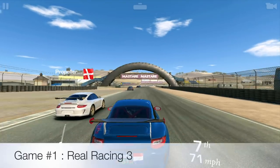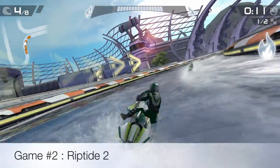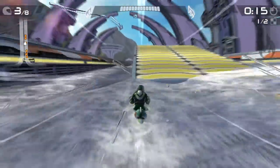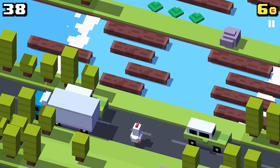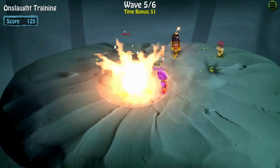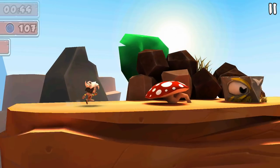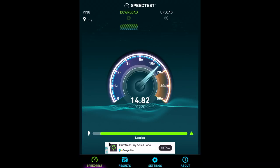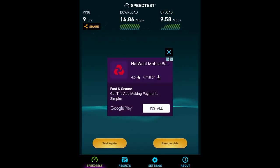Moving on to the gaming test. In the WiFi speed test we got download speeds of 14 megabits per second and upload speeds of 9 megabits per second. This is quite a decent score considering the top speeds we currently achieve is between 15 to 20 megabits per second.